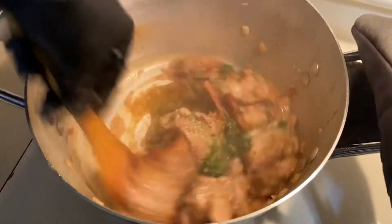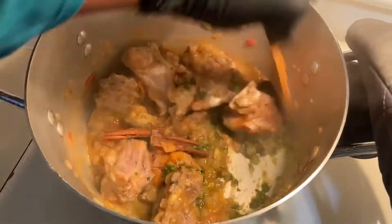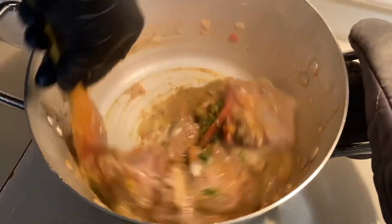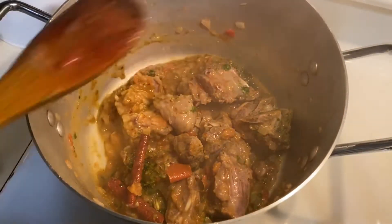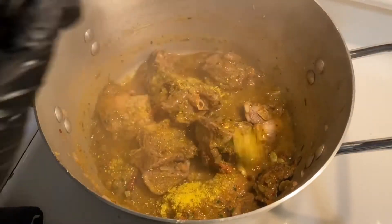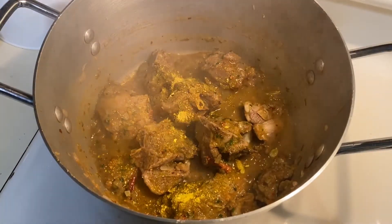We will cook the chicken a little bit. I'm going to add the eggs. We'll get in the pan. Then we're going to cook it. Not too much.